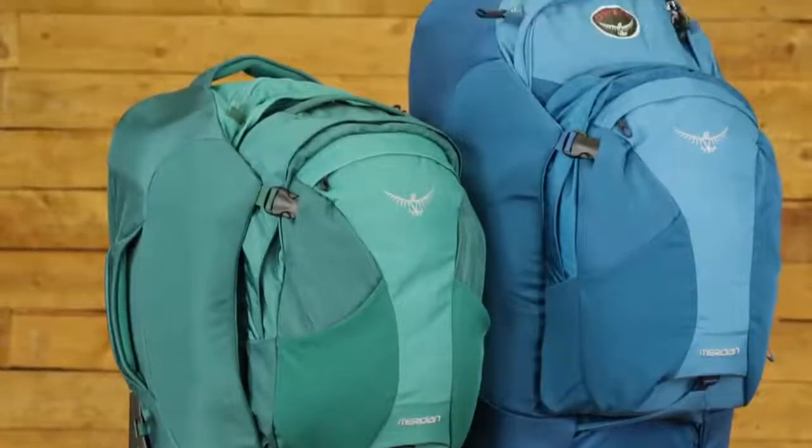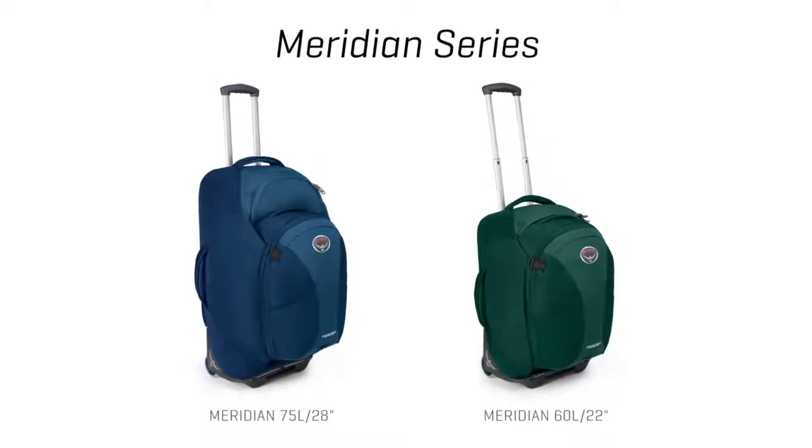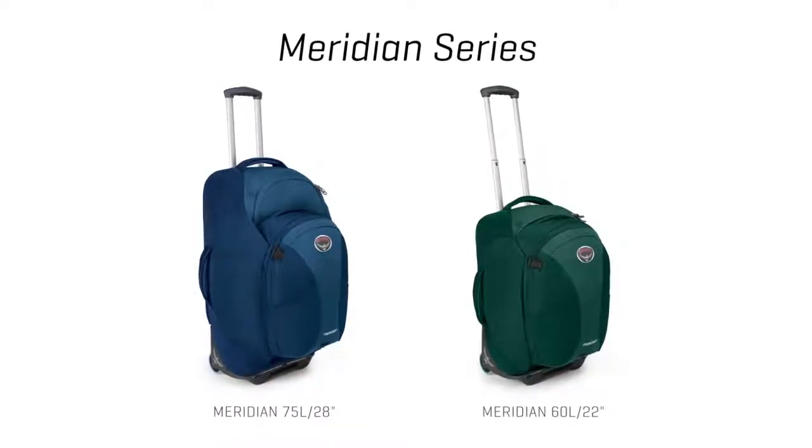I'm Scott from Osprey Packs. Today we're talking about the Meridian series. These convertible travel pieces come in a 75 liter 28 inch version and a 60 liter 22 inch version.